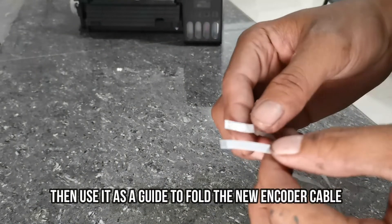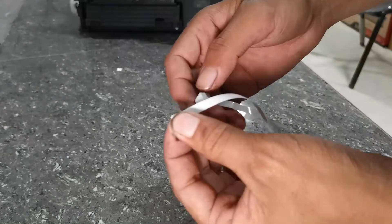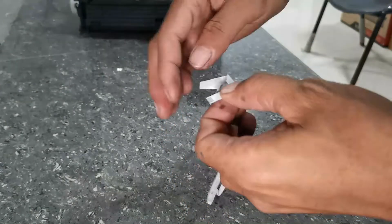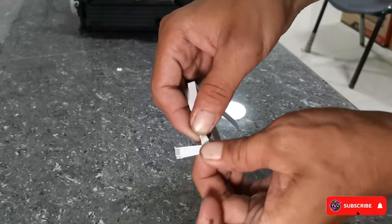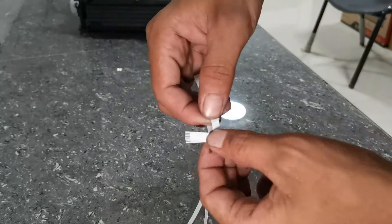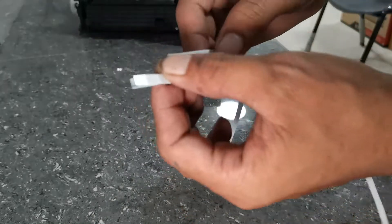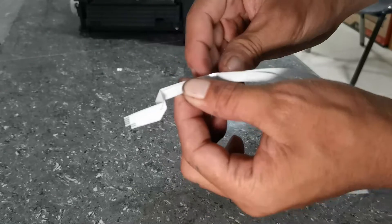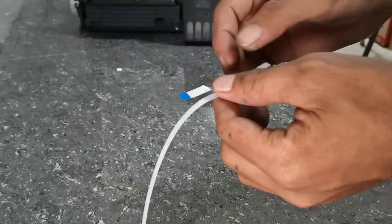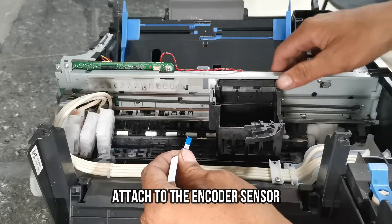Use the old encoder flex cable as a guide to fold the new flex cable properly, then attach it to the encoder sensor at the back of your printer head holder.